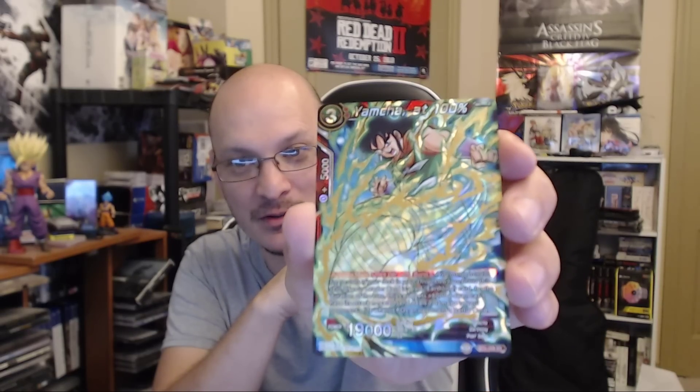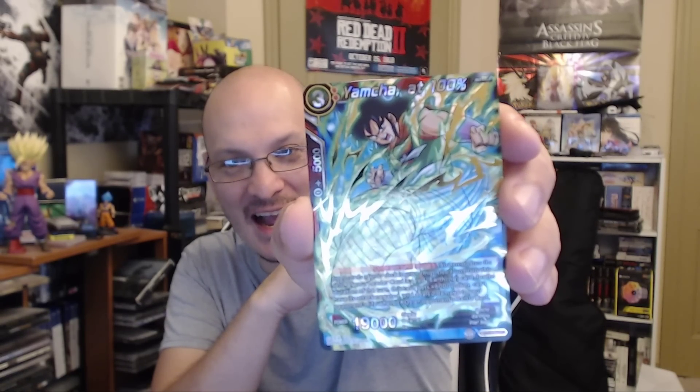General Rildo - we don't care about General Rildo. Ginyu Tagoma - I saw Ginyu and then I saw Tagoma, like wait what? Time Magic. The next one is the rare card - they're showing the man some love, we got Yamcha at 100%! It's a super rare - Super Rare Yamcha. It's a badass looking card though. I just don't know what Yamcha at 100% means exactly.